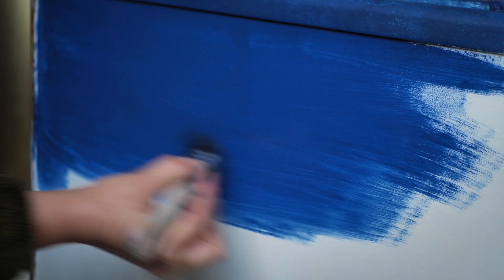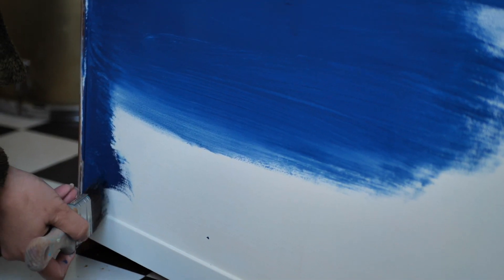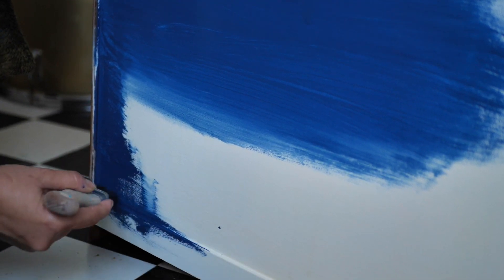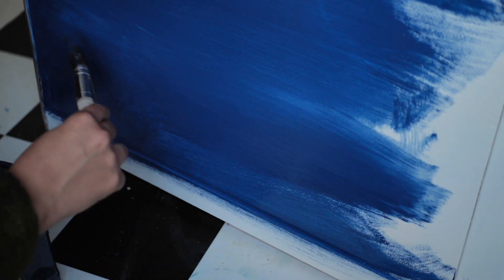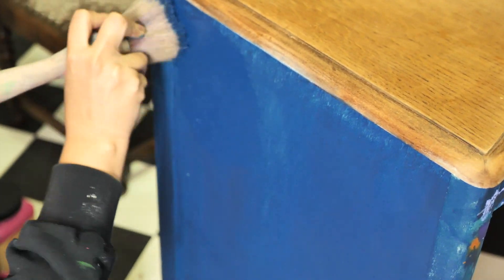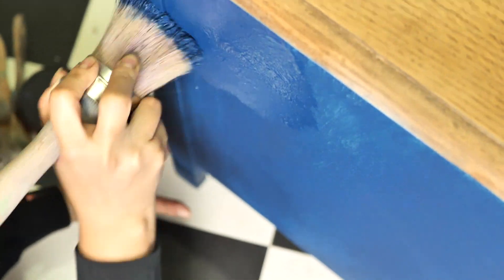We decided to paint the sides of the piece with Bunker Hill Blue. For the first coat I went for a smooth finish, but on the second one I used the Best Dang brush and started by dabbing the paint to create a soft texture. I thought it would look nice — the texture finish matching better with the colorful craziness.